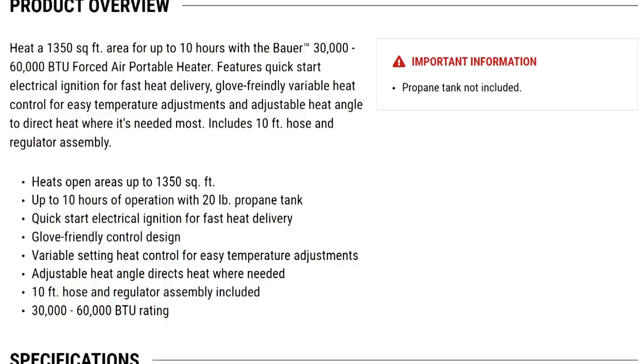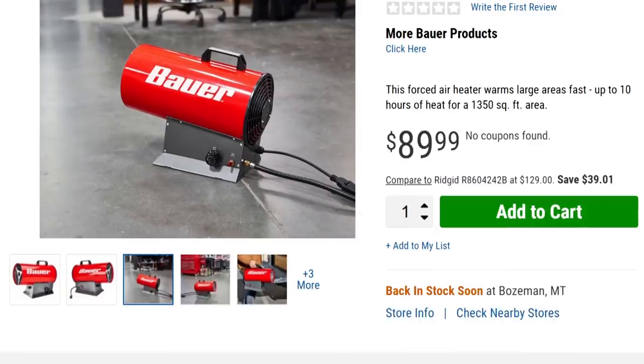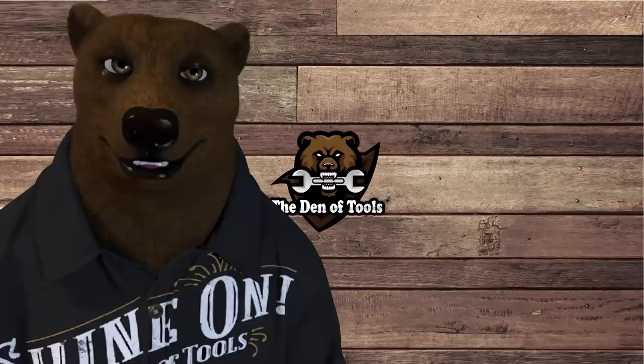It puts out a ton of heat — 60,000 BTU, that's a lot. It heats an area up to 1,350 square feet, up to 10 hours of operation with a 20 pound propane tank, quick start electric ignition for fast heat delivery, glove friendly control design. Adjustable heat angle directors so you can angle the heat where you need it to go. 10 foot hose with regulator included. So if you've been looking for something to keep your shop warm this winter, this may be the way to go.